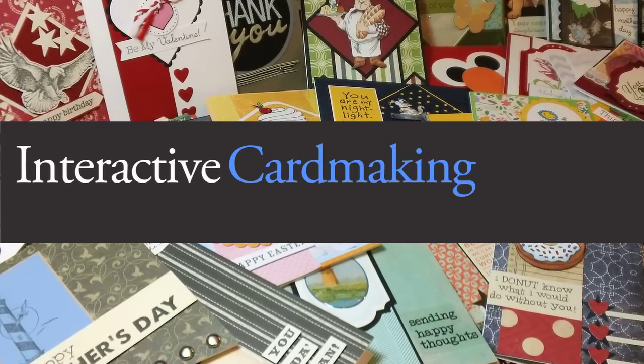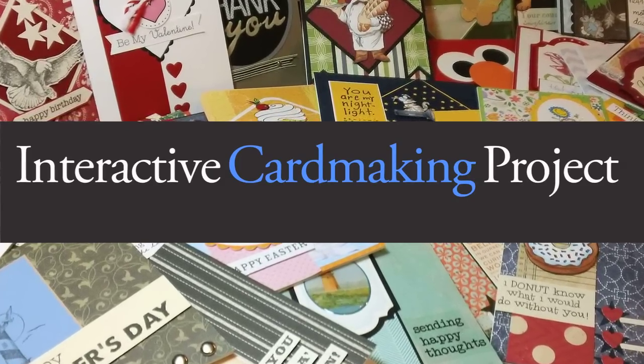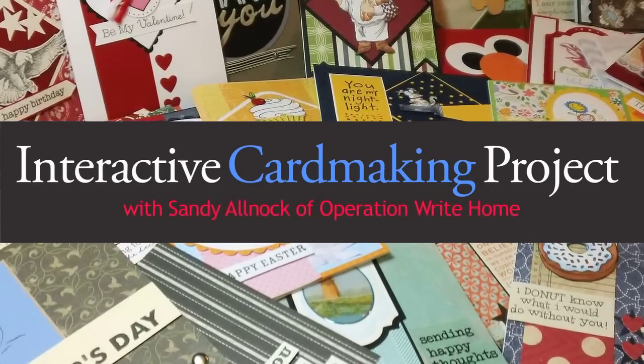Hi! Sandy Alnock here with a YouTube interactive card-making project. This has been over a year in the making. There are over a hundred videos that I had to make to create this thing. And next time somebody tells me to go big or go home, somebody remind me I don't have to do that. Each card took a few tries along the way as I was trying to get them just right, so this project has generated at least 400 cards just in creating the project itself.